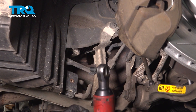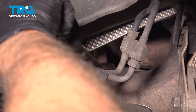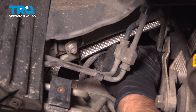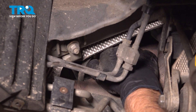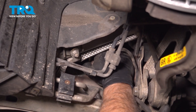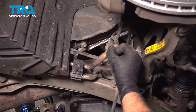I'm gonna take this bracket off — just use an 8-millimeter socket and take this bolt out. Using a 22-millimeter wrench, reach in and we can loosen up the O2 sensor. Reach up and twist it, loosen it up the rest of the way. And pull that down out of the way.